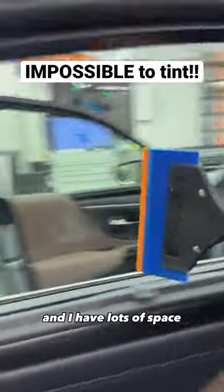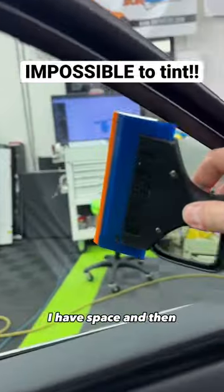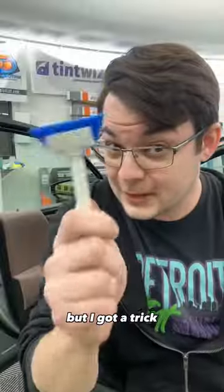So this is my regular squeegee and I have lots of space, but if we go to the front door, I have space and then there's no space. But I got a trick.